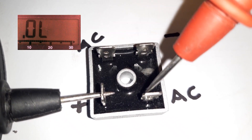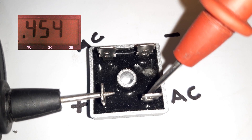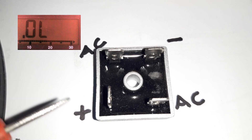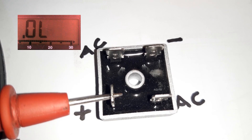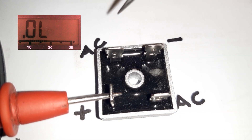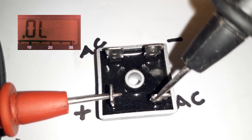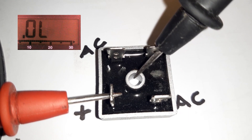On the other AC pin, also 0.45. Now reverse the probes: red probe to the positive and black probe to AC — we should get OL. Check the other AC pin and we get OL. So this is a good indication.